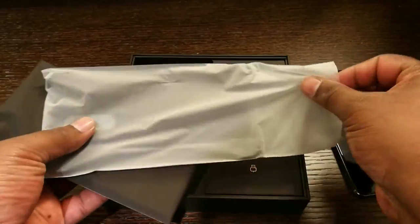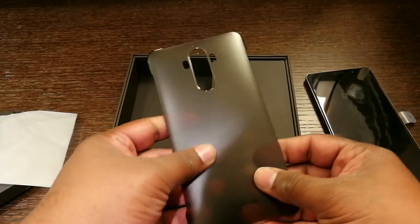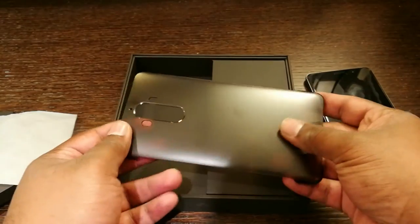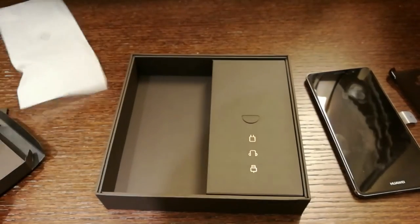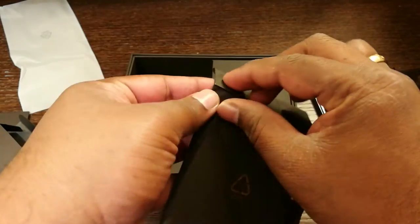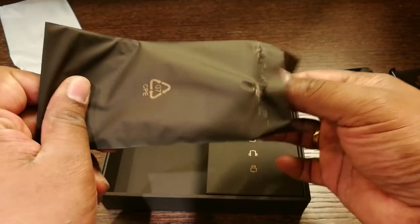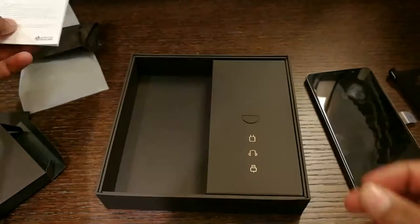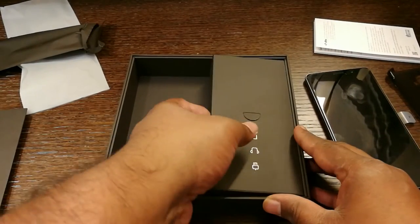In this box we get the phone case which is quite good. It's plastic but the quality of the case seems to be quite good. And then we get some paperwork as well — that's a quick start guide. Let's open up the other box.